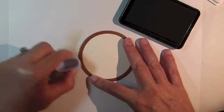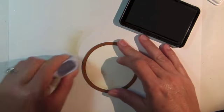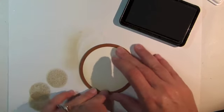With the die cut still in the die template, use Gina K Designs Warm Cocoa ink to sponge very lightly along the edges of the die template.